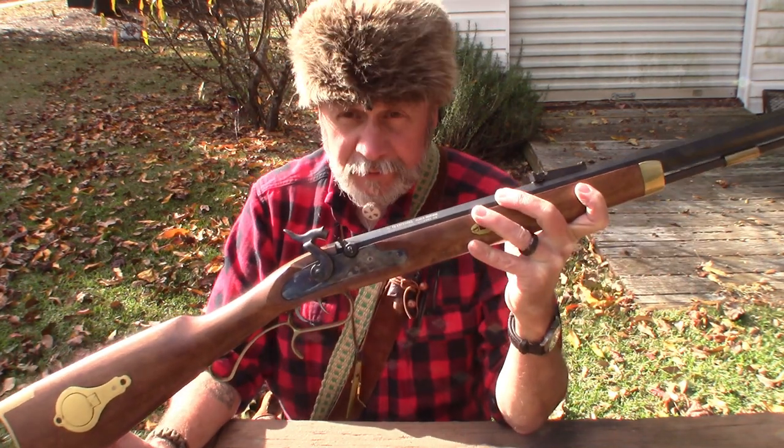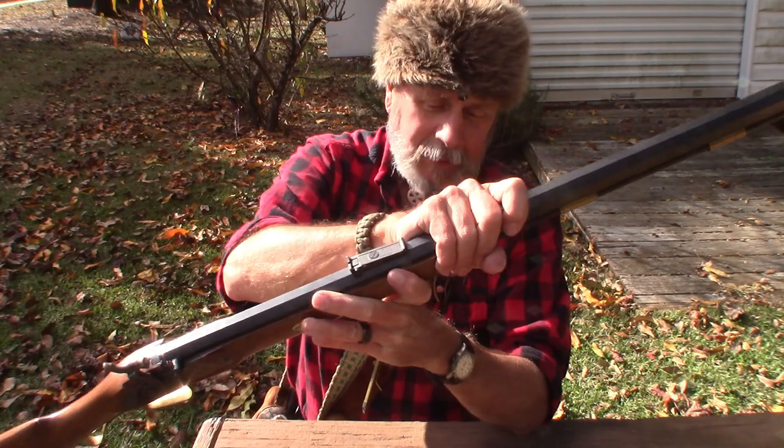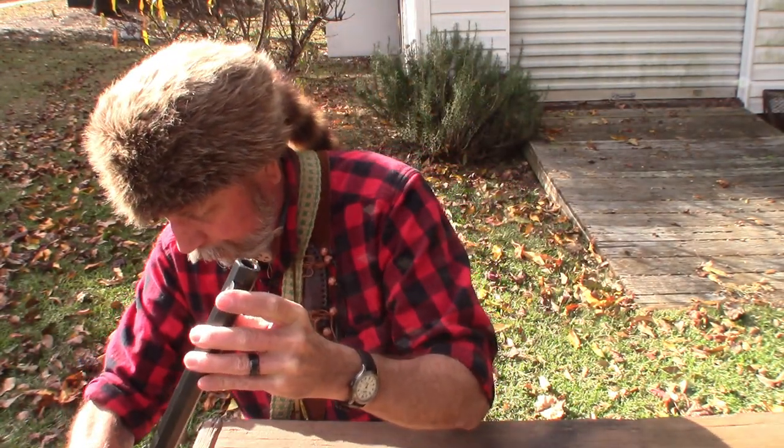This is a .50 caliber and it is so fun to shoot. There's just something about that smell of gun and powder. I love it.